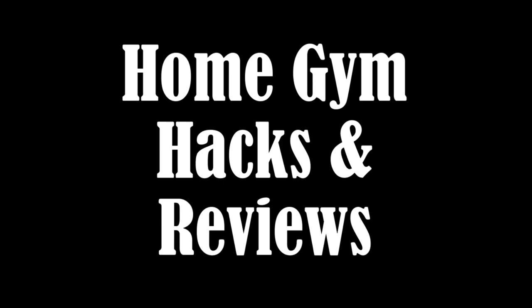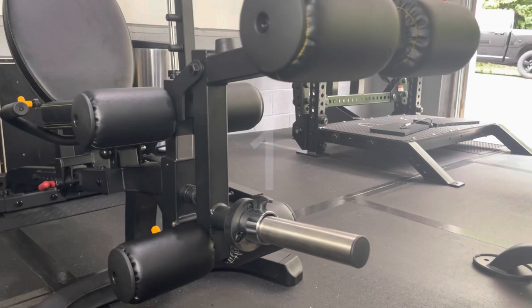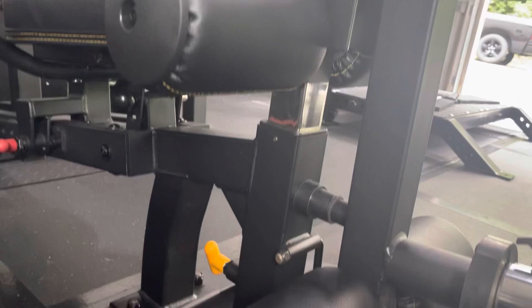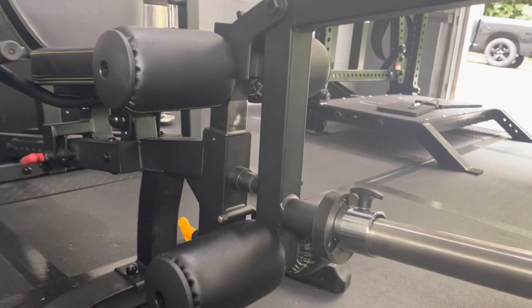The first piece on my list is the Powertech Leg Extension Leg Curl Attachment. This piece has undergone some improvements over the last few years. First off, there's a stainless steel weight horn. Secondly, the end caps bolt on. Thirdly, the tube that the roller pads fit on is now threaded, which helps to reinforce the tube. This piece sells for $189 with free shipping, has a max weight capacity of 200 pounds, and basically you're getting two quality exercises for $95 each.